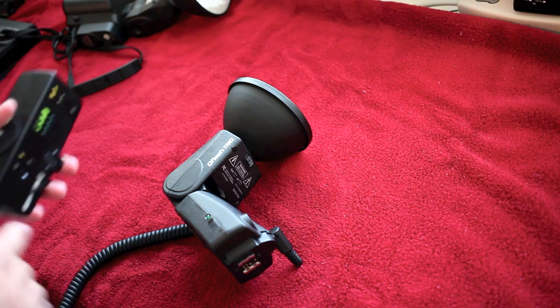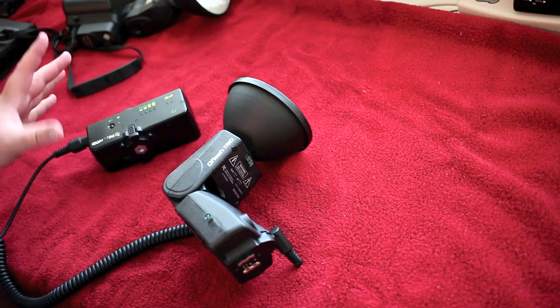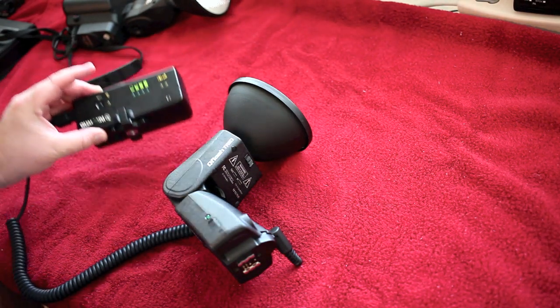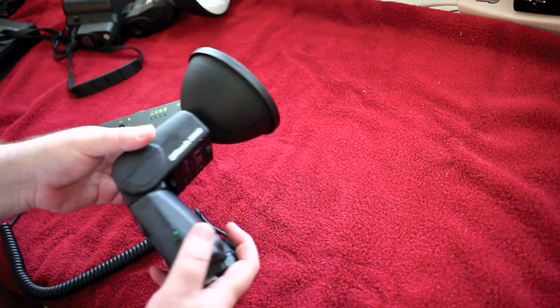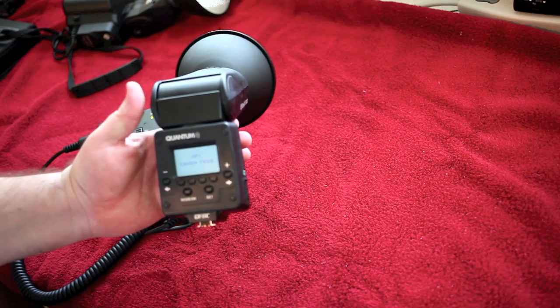It plugs into a Quantum turbo battery. The bad news is you have to have one of these Quantum turbo batteries. The good news is the batteries are not in the flash — the battery is off-camera, which means this becomes incredibly light. You can see that it says Canon for Trio there.